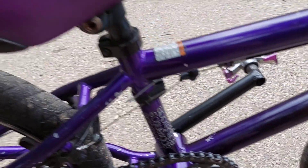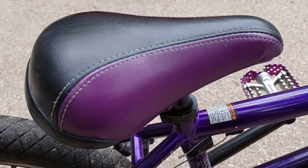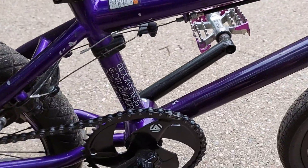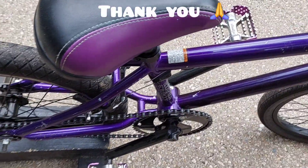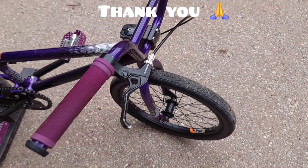And then we also got a Schwinn seat from somebody that was selling some parts online. I got it because it had the purple — it kind of matched the bike. That's pretty much it, guys. Pretty sweet bike. Thank you, God bless, and have a great day.